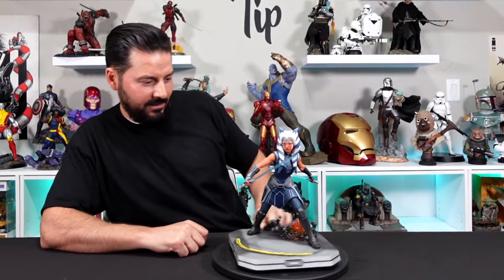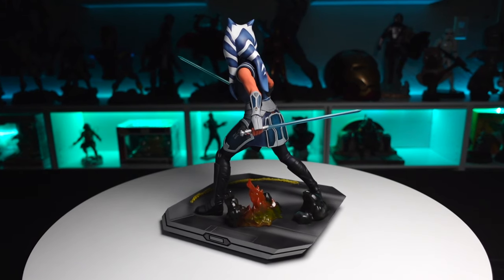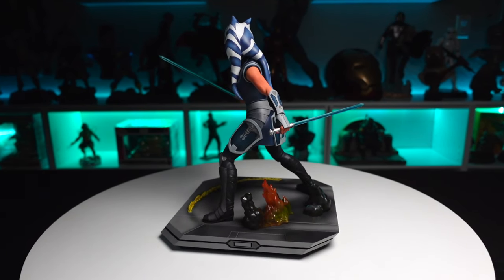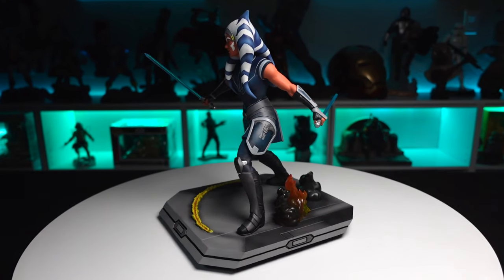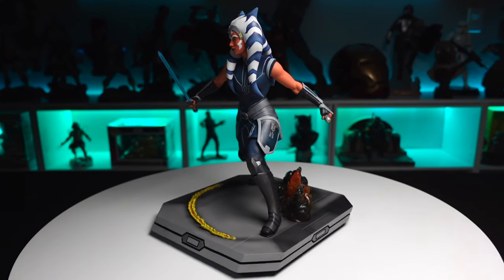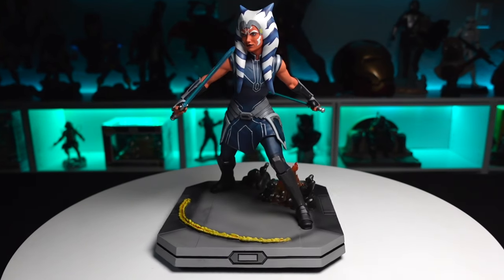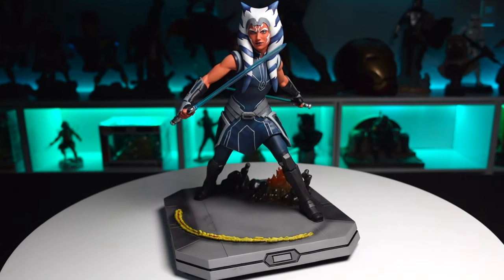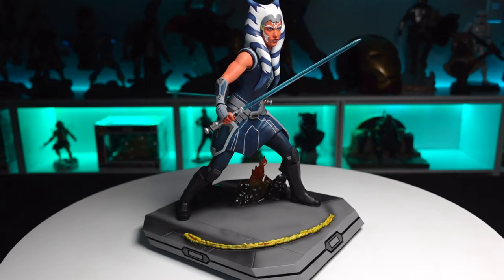She looks awesome! First impressions look really good on this piece. This is pulling from Season 7 of The Clone Wars — you can see she's in a Clone Wars outfit with the dual lightsabers, the reverse grip on the lightsaber in her left arm. It's a great pose as she's ready for battle with Darth Maul, the companion piece. Very dynamic pose with great paint and sculpt.